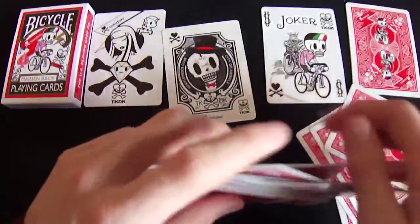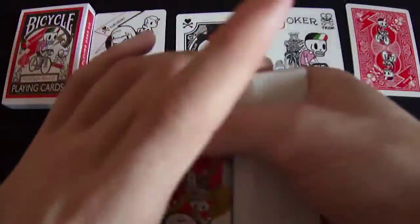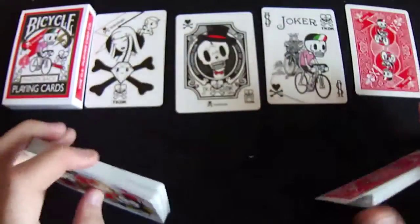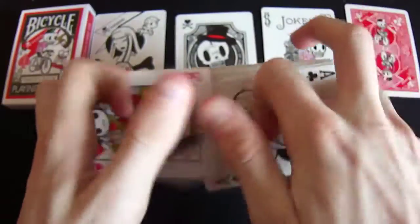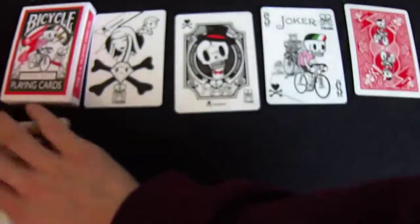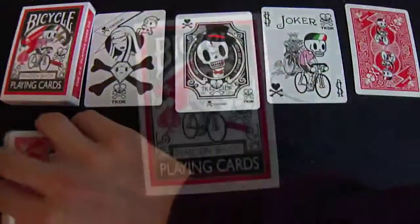We're going to get on with how this deck actually handles, because that's what you guys want to know — if it's worth getting. This deck fans really well, and it's got a lot of ink on it and it does look great. It riffle shuffles well, dribbles well, and springs well too. So this is a great deck that I would add to your collection. It's very cheap — go pick it up from Bicycle Playing Cards.